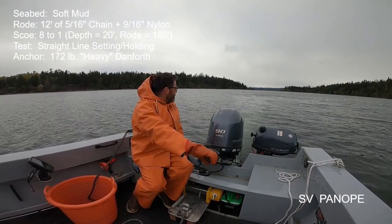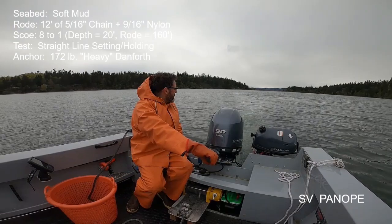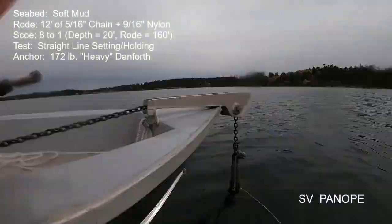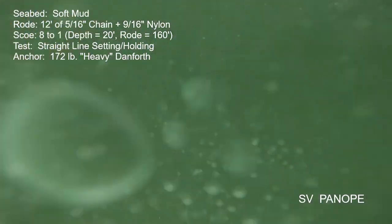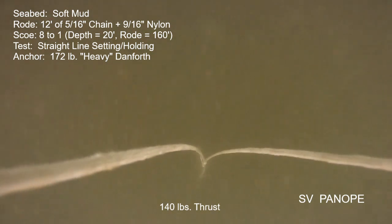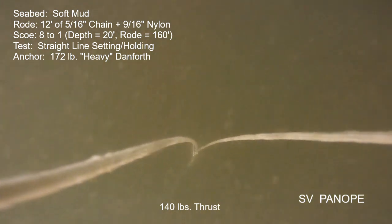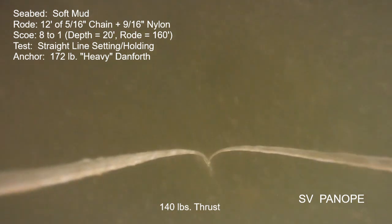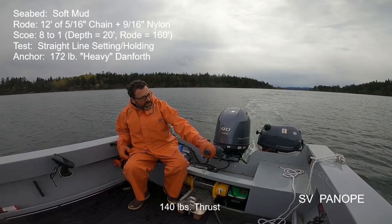At that point I really didn't know what was going on — maybe the anchor was fouled on a branch or something. So I retested. For try number two, it was initially the exact same story: the anchor was moving at about a knot and a half at 140 pounds of pull. But then I increased thrust to increase the speed of the anchor.